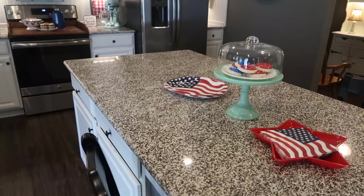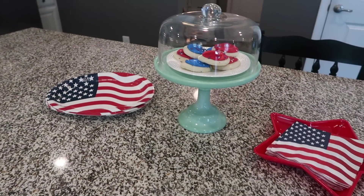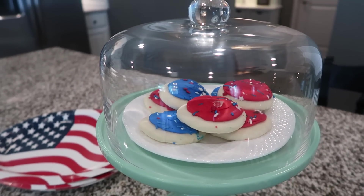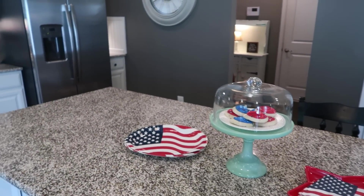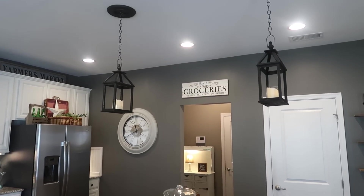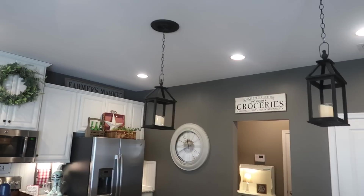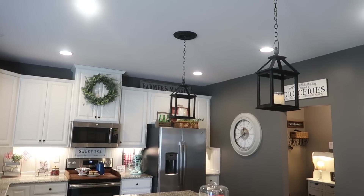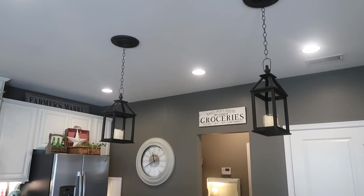On our kitchen island I put out plates and napkins from Dollar Tree since we're grilling out later, and these red, white, and blue cookies in a little cake stand — my kids have been begging for one since I brought them home. Above the island we have two lanterns that only cost about $75 to put up — we have a whole video on how we did that since we didn't get pendant lights when we built the house. I'll link that video below.